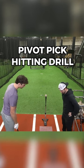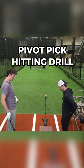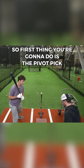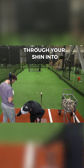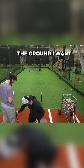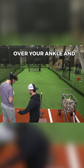Let's start with talking about hips and what we're looking for. Get in a regular stance. First thing we're gonna do is a pivot pick. What I want you to feel is like I took a rod and shoved it through your shin into the ground. I want you to pivot the rest of your body around that — knees gotta stay over your ankle and hips have to stay back when you go to rotate.